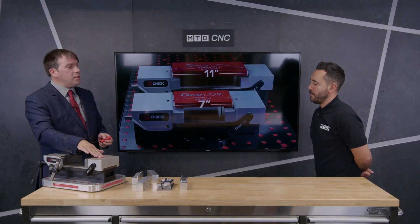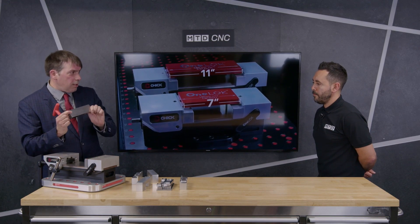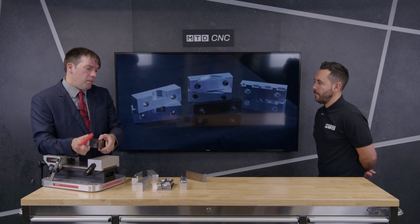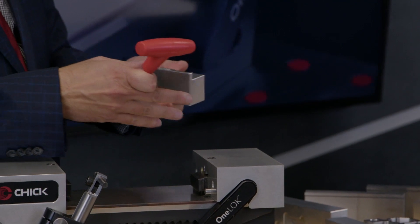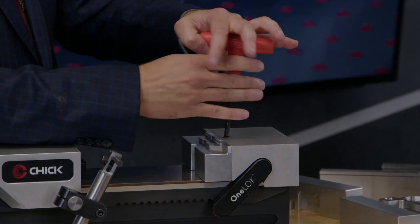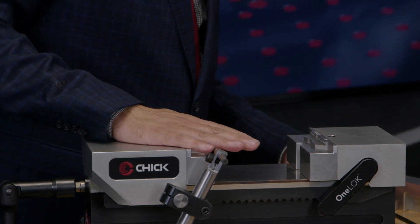On top, you can see these two screws — these are to release the jaws. At the moment I have a set of stepped hard jaws in here, but I'm going to change that for a set of soft aluminium jaws. This is what our soft aluminium jaws look like, but this set has actually been machined for a specific job. It's just a couple of turns of the screw and the jaws snap into place — they repeat very, very well.